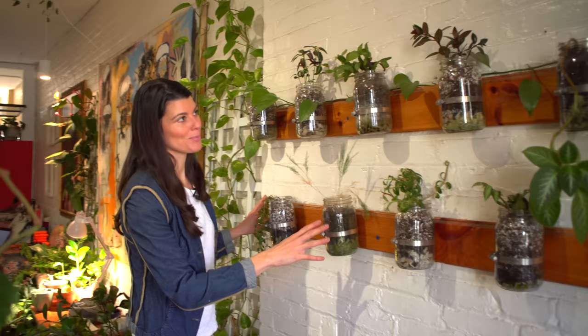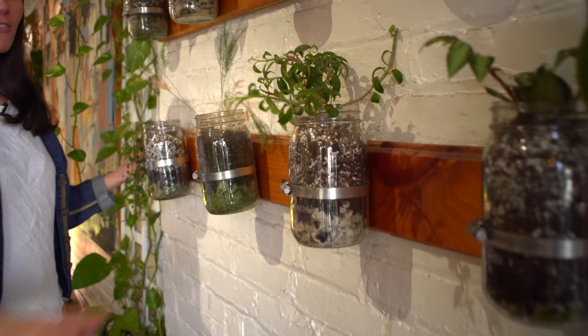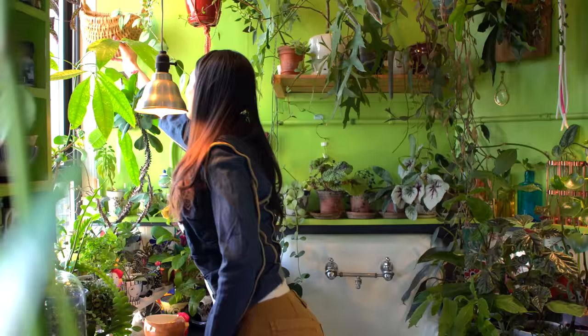I've already highlighted this as a DIY, but I have to highlight the mason jar plant garden that I built with my dad, because this is another great opportunity to showcase plants in your house while keeping them off horizontal space, since you're growing them vertically on your wall.